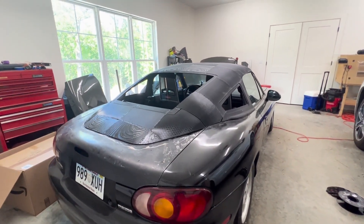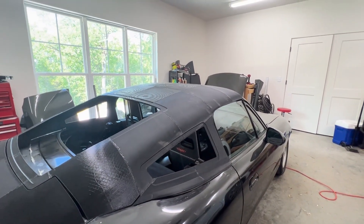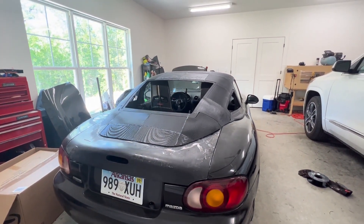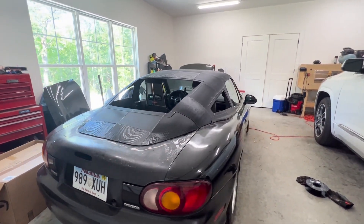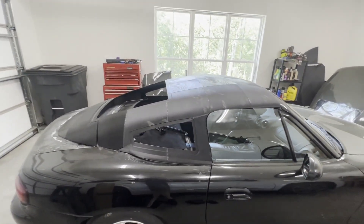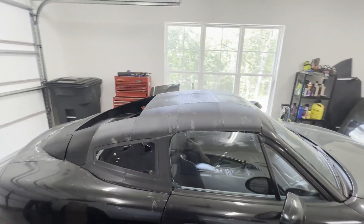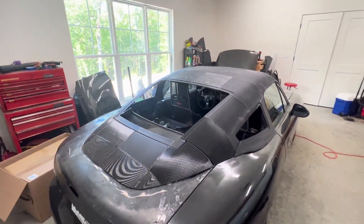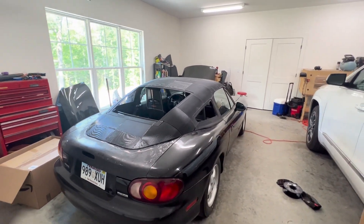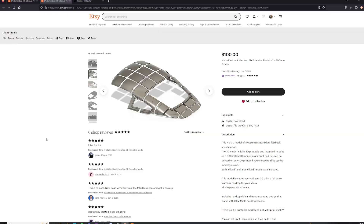Hey guys, welcome back. As you can see, I've got a new hardtop 3D printed here — this is my version 2 design. I've got the STL files on my Etsy store and the link is in the description. The reason I'm making these videos is to show people exactly how easy it is to build your own hardtop and how affordable it is — we're going to come in well under the cost of an OEM hardtop or even an aftermarket hardtop you can buy online.